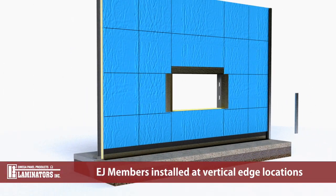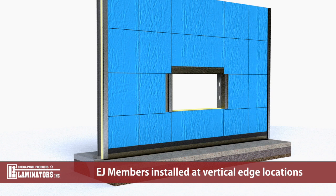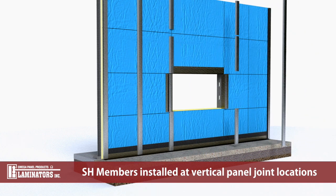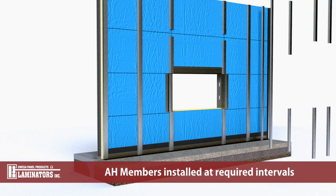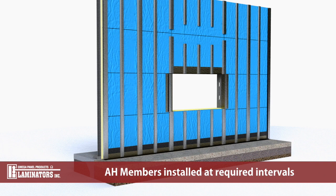Install vertically oriented EJ members along the vertical edges of the installation area. Install vertically oriented SH members along the center lines of vertical panel joints. Install vertically oriented AH members at required spacing between the SH and EJ members.